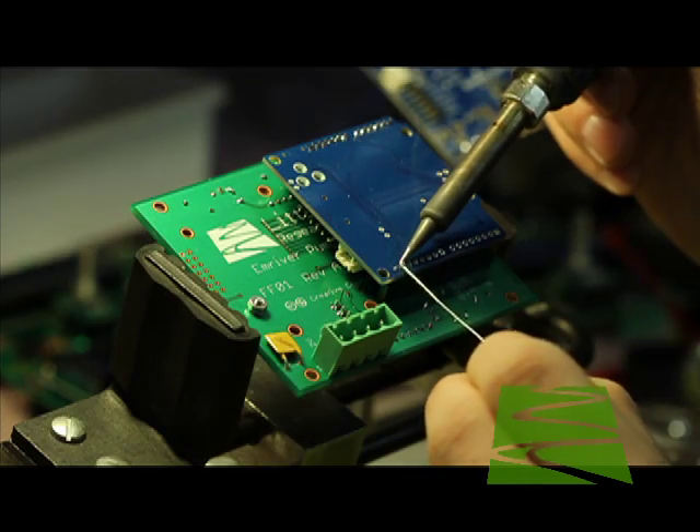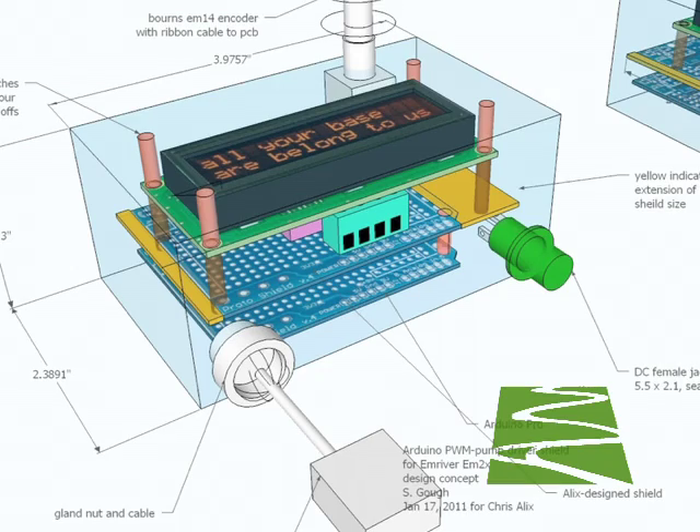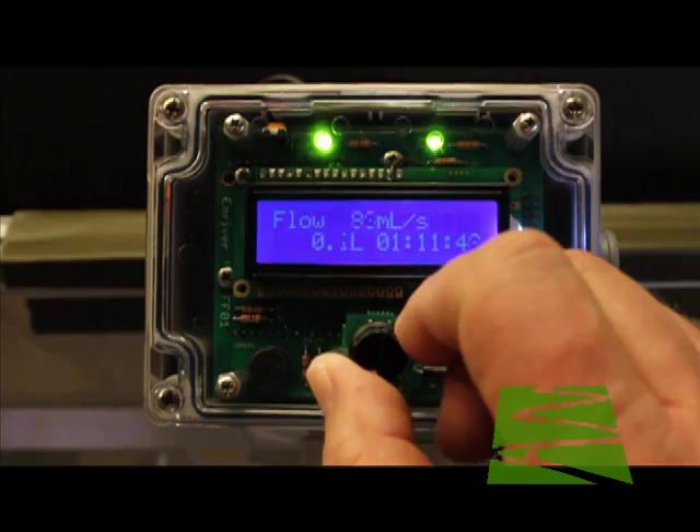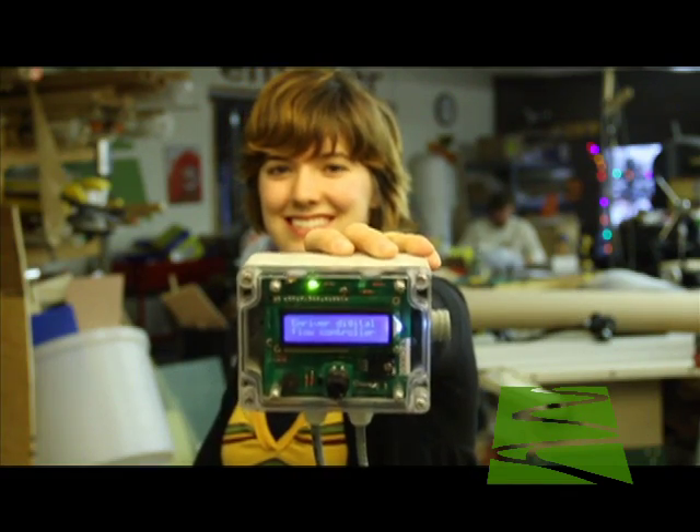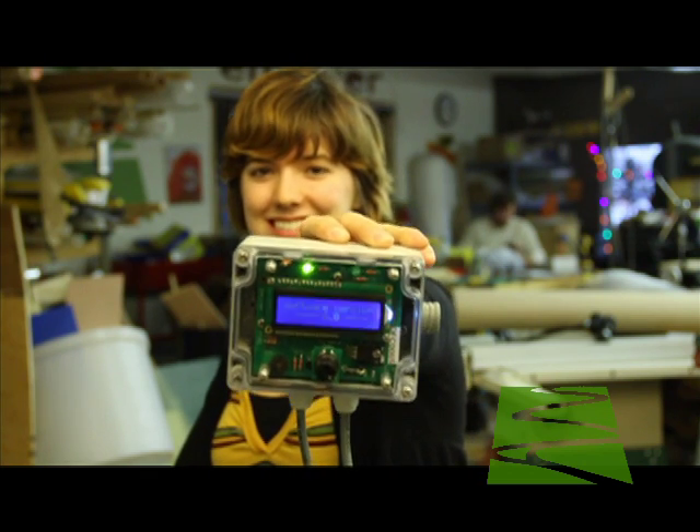We build the controllers in-house and are proud of the great technical effort required to design and build these rugged instruments. This video will show you how the Alex controller works and how to use it with your M-River Geo models.